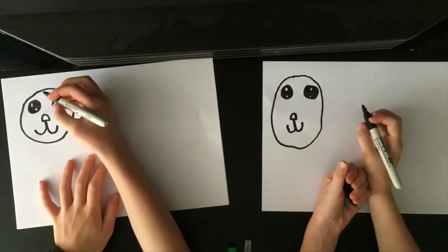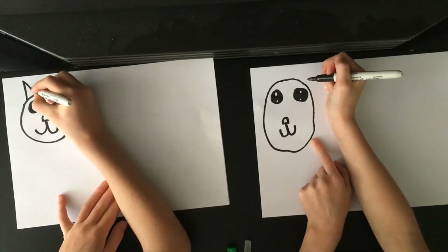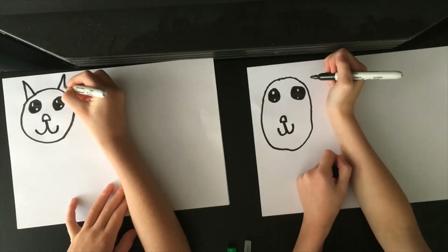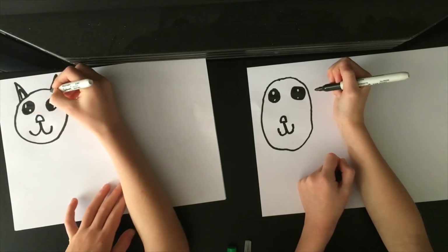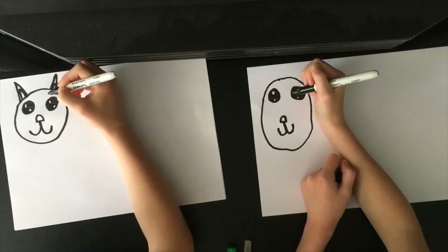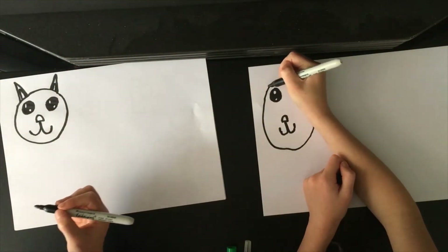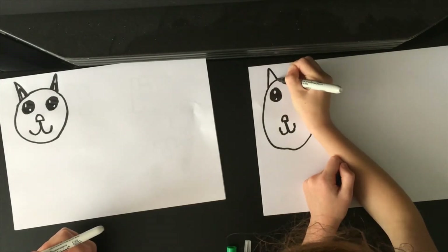Next thing we're going to do is the ears. So first it's going to be nice, long and pointy, and then we're going to do a bit of a curve. My ears are a bit skinny, but it's fine.